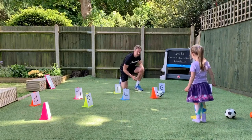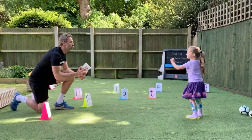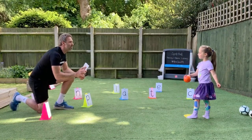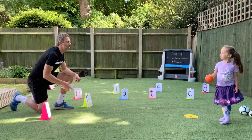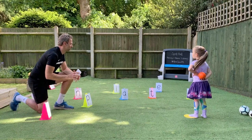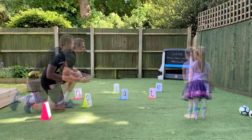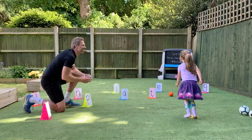You hit it. Well done. That's a great hit. So this time Sienna, I'm going to show you a picture. I'm not going to say the word - tell me what the word is and then spell it. Cat. Okay, how do you spell cat? Go on then. Well done. That was great.